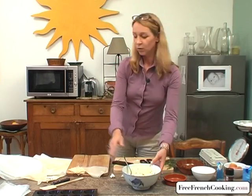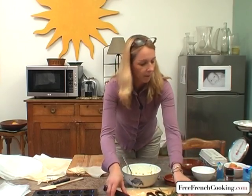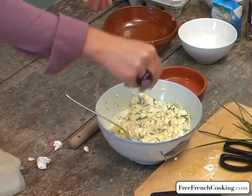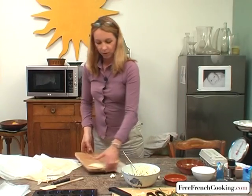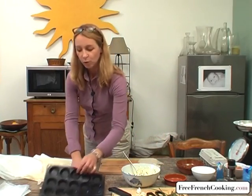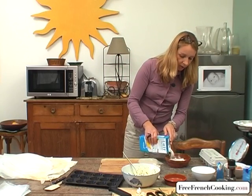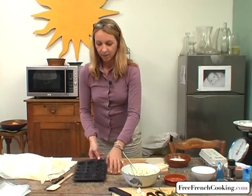We're now going to create our tartlets. I'm going to add a little crushed black pepper, which makes it better, and a generous sprinkle of salt. For the phyllo dough or the brick crust, whatever you're using, it's easier to use when we moisten it with a little milk. I'm going to use a basting brush and a bowl with three or four spoonfuls of milk. This allows us to work the dough into the shape of our muffin tin.